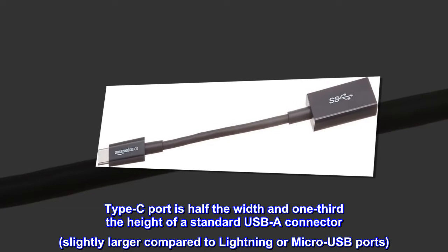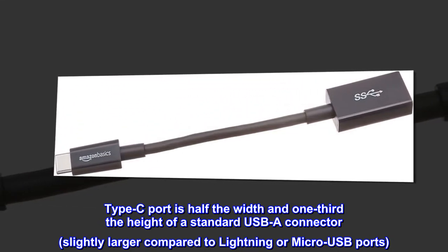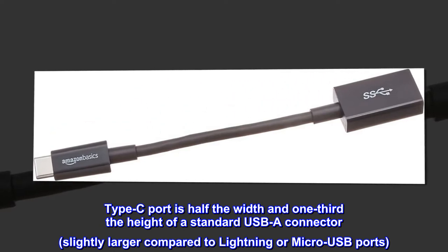The Type-C port is half the width and one-third the height of a standard USB-A connector, slightly larger compared to Lightning or micro-USB ports.